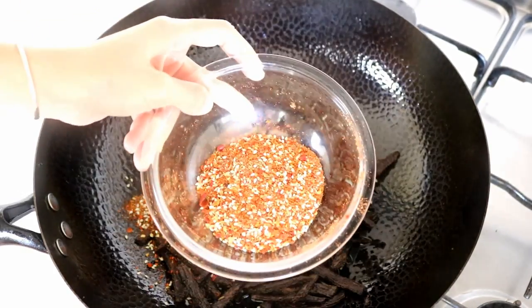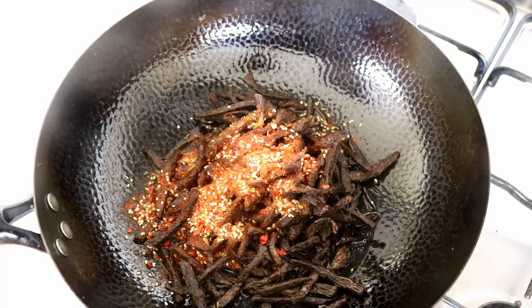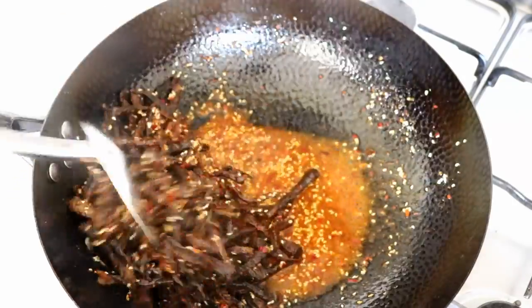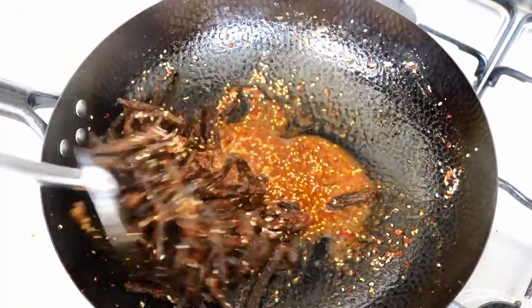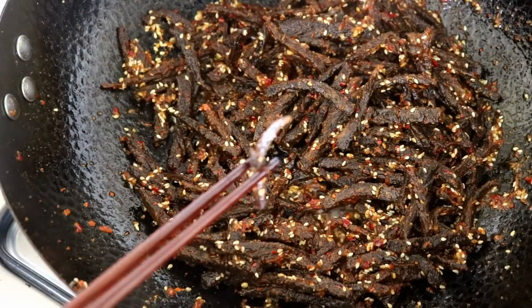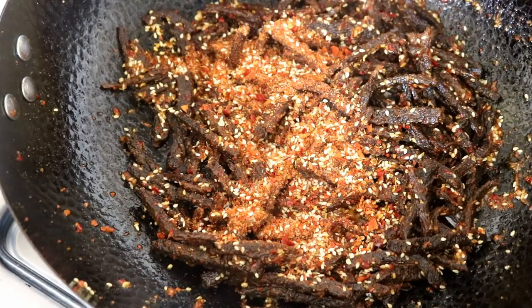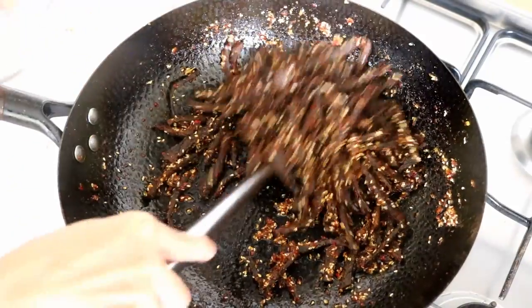I suggest you add the spice mix in batches so you can adjust the spicy level. I am also pouring in a quarter cup of water, because the salt and sugar don't attach to oil — it is hard to get the seasoning infused into the meat without water. Stir everything together. Maintain your heat between medium and low. You want to activate all the aroma and flavor without burning the delicate spices. Keep stirring and cooking for another 3 minutes until the water is gone. You can taste to decide if you want the rest of the spice mixture in — which I do. Note that if you use half the spice mix, you will need to adjust the saltiness. Give it a final stir and take it out.